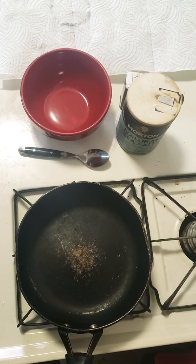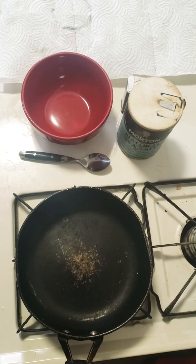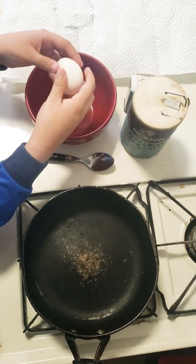Hey, what's up guys? Welcome back to another video with Minna here and today we're going to be making scrambled eggs. First you want to grab an egg and then you're gonna crack it in a bowl or in the pan.